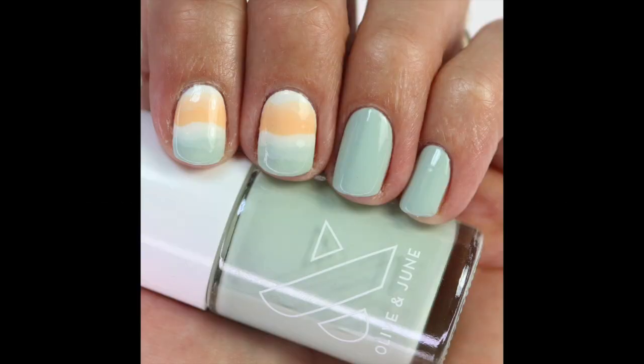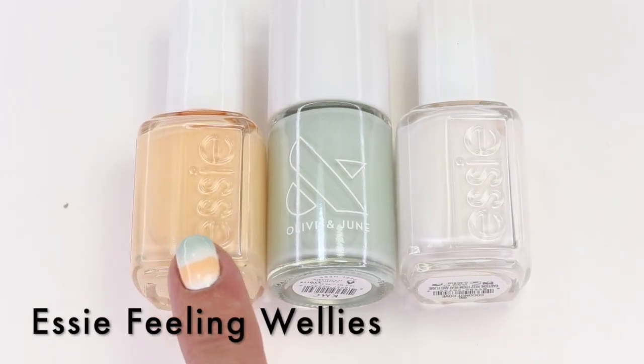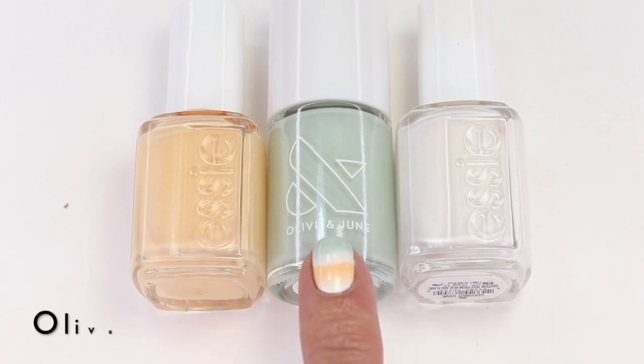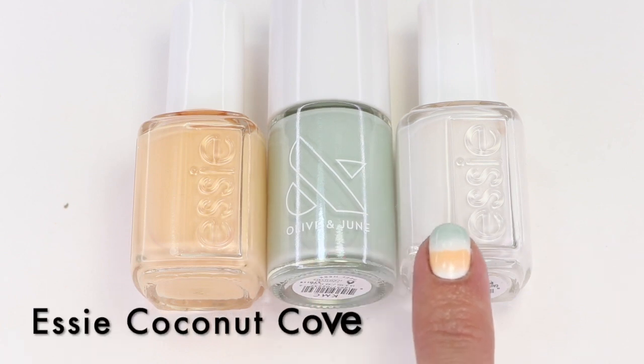Here are the polishes that I use for this design. I'm using Essie Filling Wellies — this is from their new spring collection and it's one of my spring favorites. The polish I'm featuring today is Alvin June KMC, it's such a good sage green, and I'm also using Essie Coconut Cove.